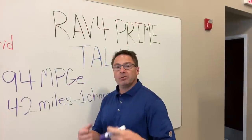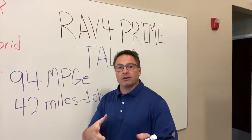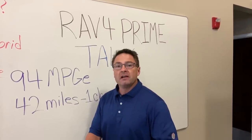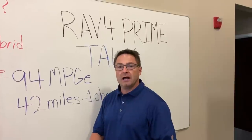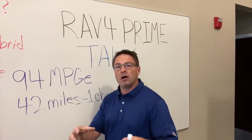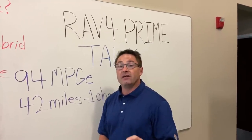When you have that plug-in capability, let's say for daily commuters — a mom or dad in a carpool lane — you just want to go a short distance, less than say 42 miles. You can do that on one electric charge. In other words, you're going to be using all electric, not any gasoline at all. That is very exciting.